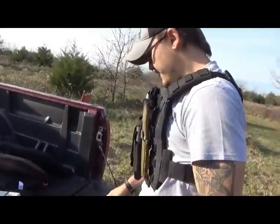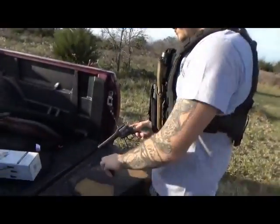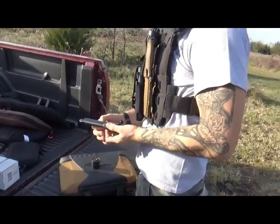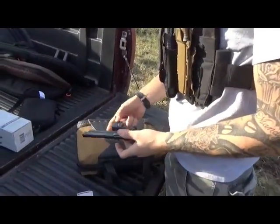Next we're using the same Heritage Arms 22 but swapping in the .22 Magnum cylinder. Pop the cylinder out and throw the .22 Mag cylinder in.